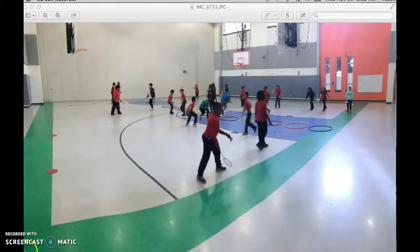Hey everybody, so today I'm going to be talking about a game that we play that focuses on striking in Standard 1 of the shape standards with particular reference to badminton. And right now this class is working on serving.